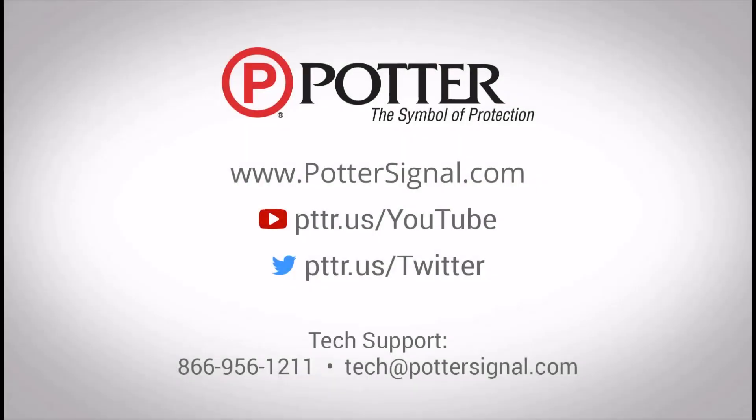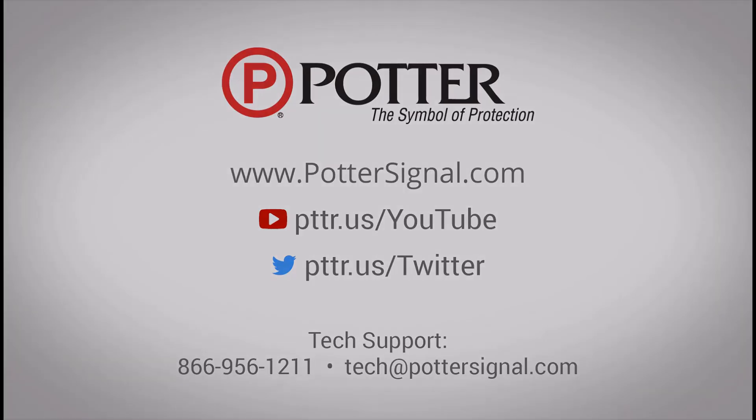For any additional questions, please contact tech support at the phone number or email listed on the screen. Don't forget to follow us on social media and subscribe to the video.